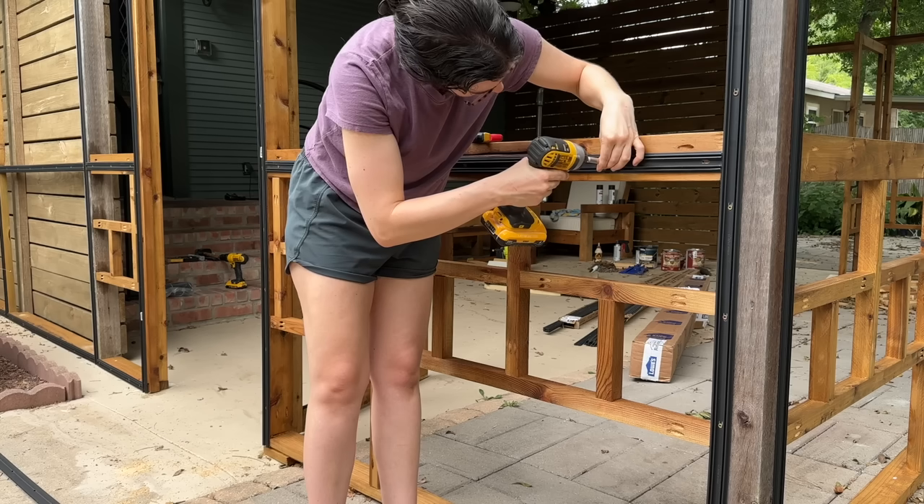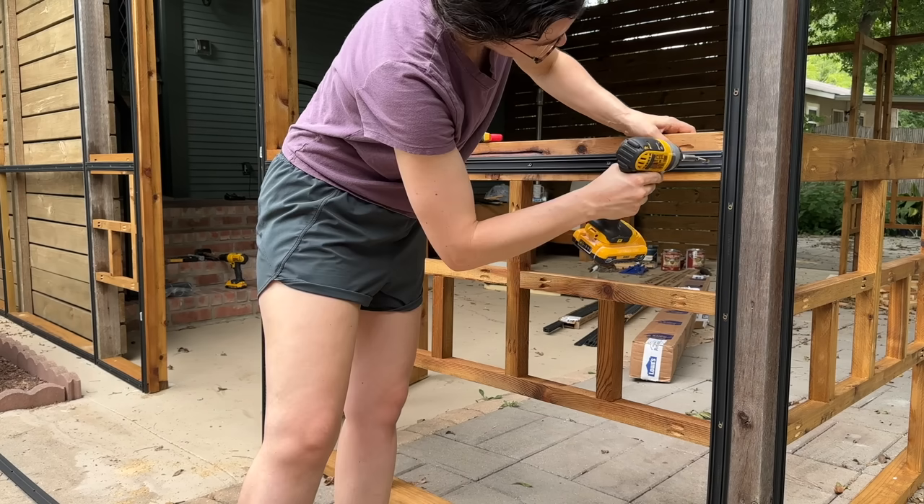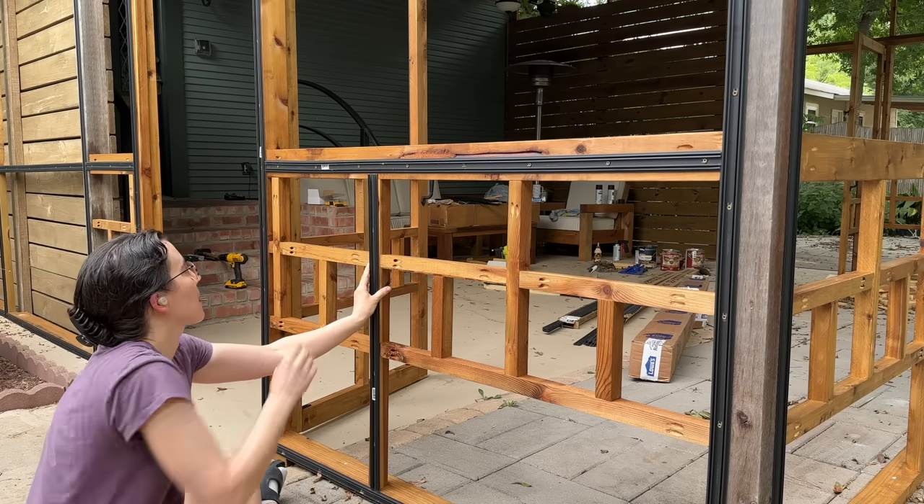The base strips have little holes where you add screws. It recommends at least one-inch screws — I used one-and-a-quarter just because that's what I already had. I highly recommend using torque screws because they're just easier to drive in.